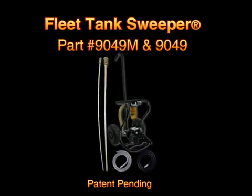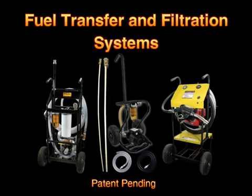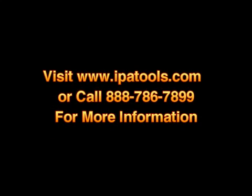The Fleet Tank Sweeper, as well as various other fuel transfer and filtration systems, are available. Please contact your sales representative for more information.